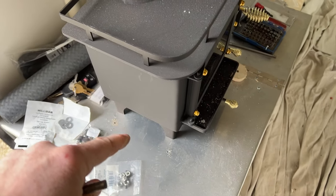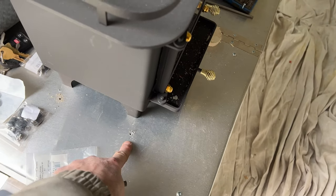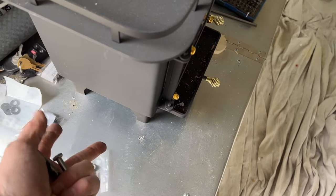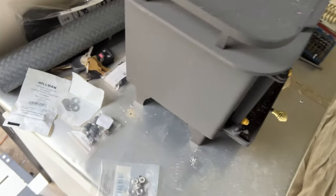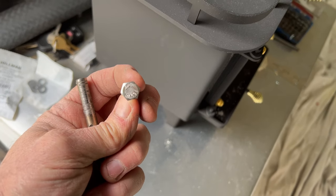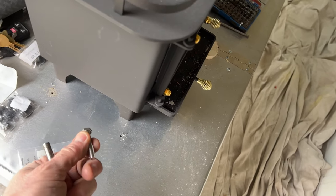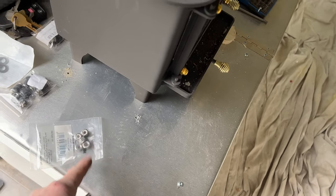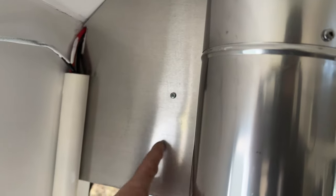I'm mounting the wood stove solid. I scribed inside the feet, pilot drilled, then moved the stove aside. I'm using quarter-inch hex-head bolts that almost fit perfectly in the feet and lock in — so you don't have to hold them while you tighten. Lock nuts on the bottom to keep it solid.